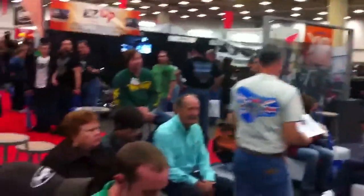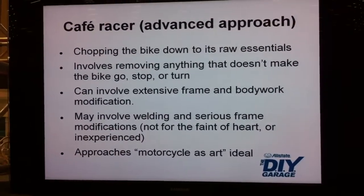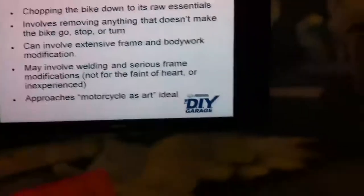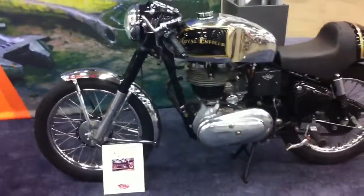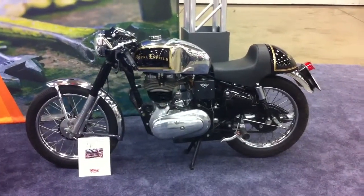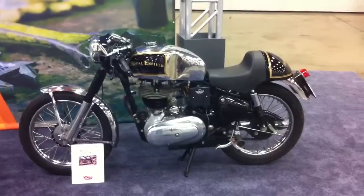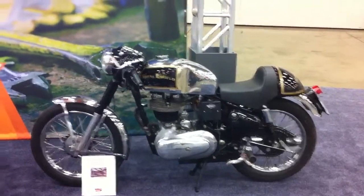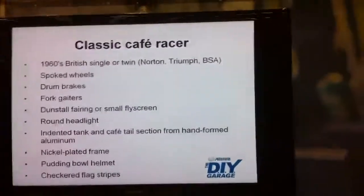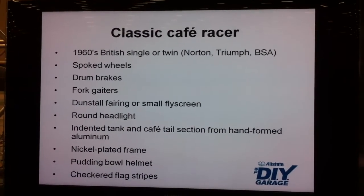There's an approach to this that's an art form, and an art form kind of meets technology. Unlike a lot of other custom builds that totally forego performance altogether, the cafe racer is really focused on look but also performance. The classic cafe racer is going to be like a 1960s British single or a Norton, Triumph, BSA - it's a Royal Enfield over here going right along those lines.